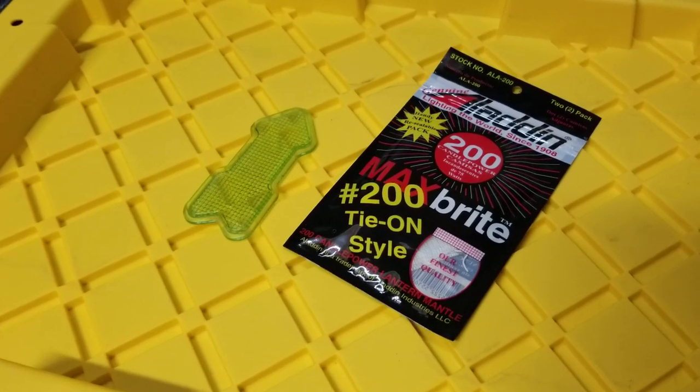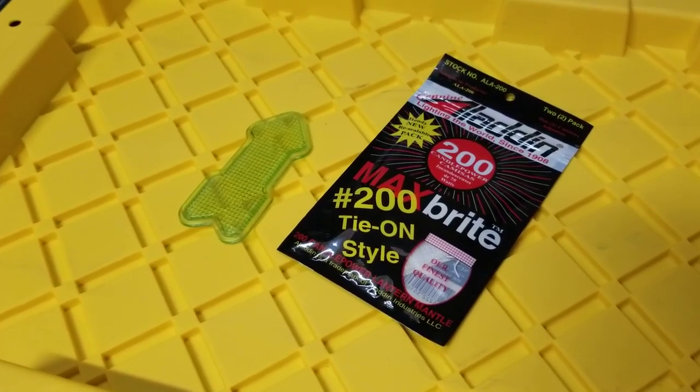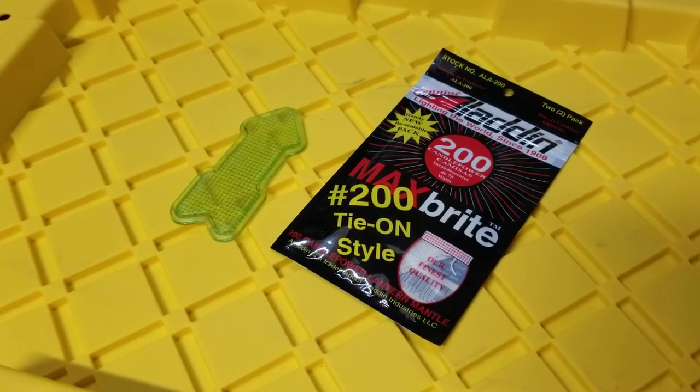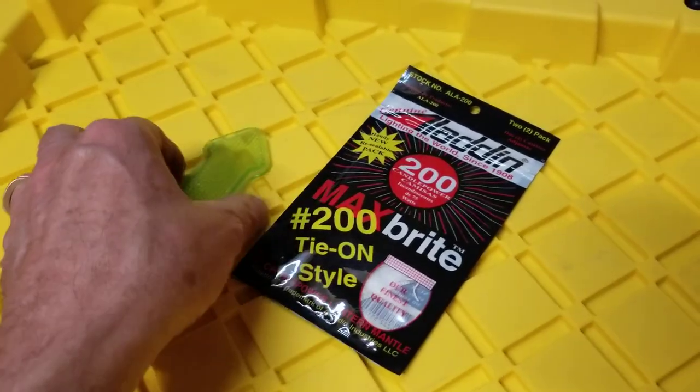And of course, if you want nice, white, and bright, like I have in my Coleman lantern, you want one of these. But if you have a Geiger counter, it's also more fun.